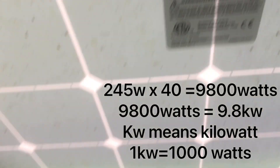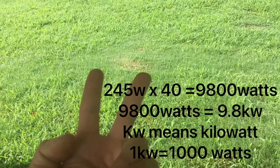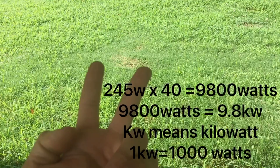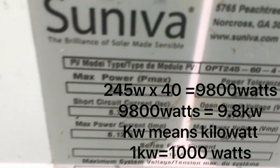So now you know you have a ground mount, you have 40 panels, 245 watt panels — Cineva OPT 245 watt modules. Right there it says that.